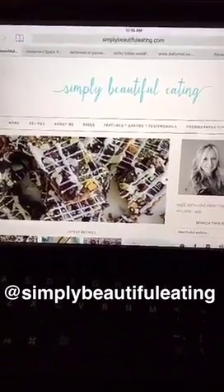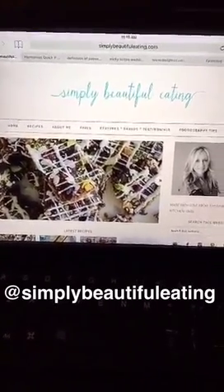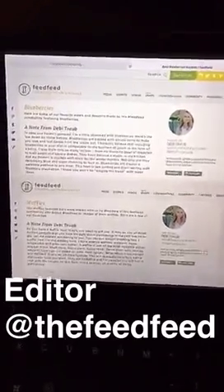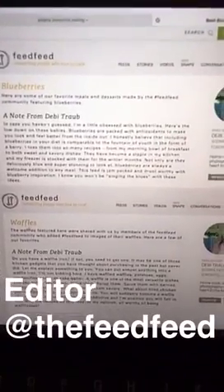Good morning everyone on Feed Feed. It's Debbie here from Simply Beautiful Eating. Most of you know me from Instagram, Snapchat, Twitter, Facebook, and my blog simplybeautifuleating.com. I also edit two feeds on the Feed Feed: the Blueberry Feed and the Waffle Feed. Both are really yummy — you need to check them out.